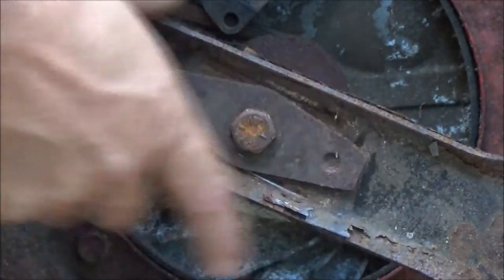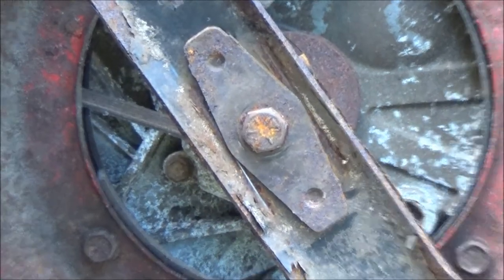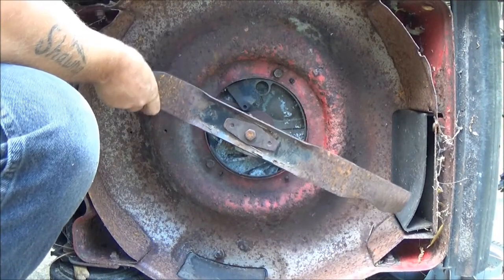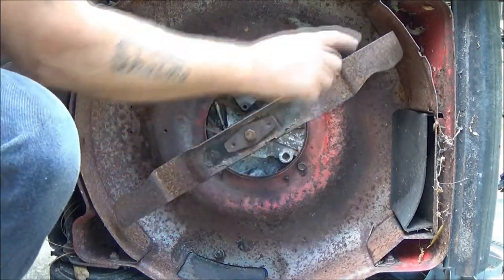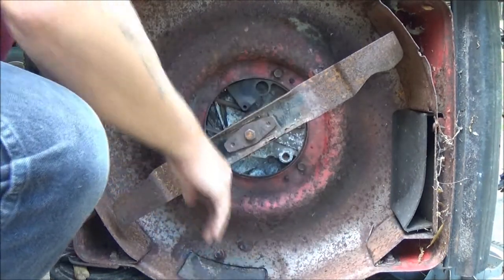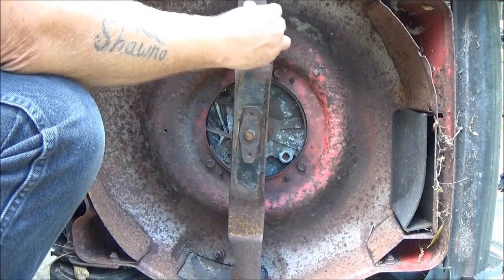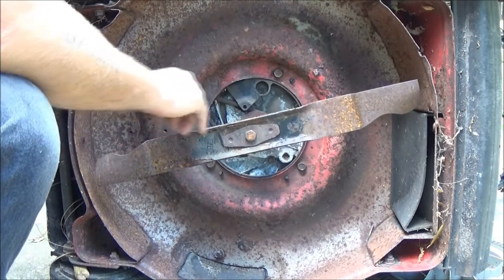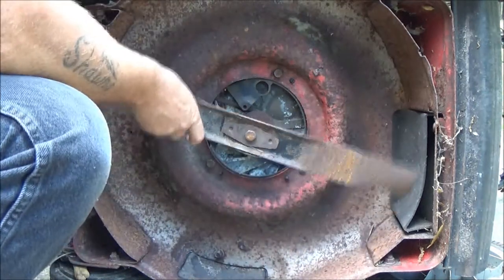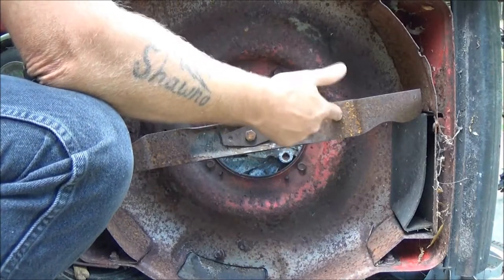That's all it takes. That's all that was wrong with this mower — they had the blade on backwards. Now when it spins, as you can see, it's a mulching blade so it's all covered up, but now the cutting edge will be coming around cutting the grass and this end will actually be blowing the grass out. It also flips it up and recuts it as it comes back down — this is a mulching blade on a mulching mower.